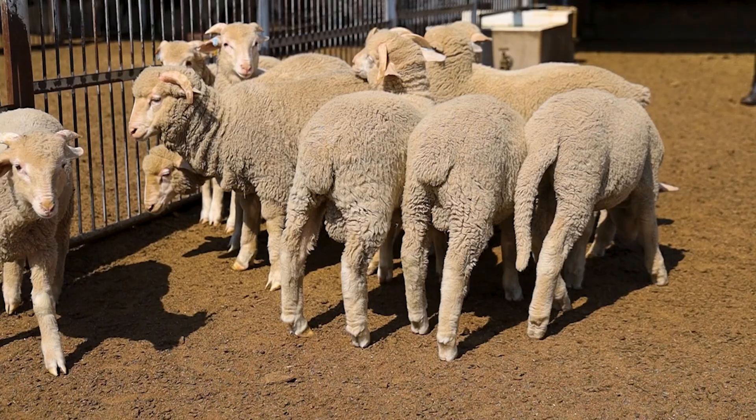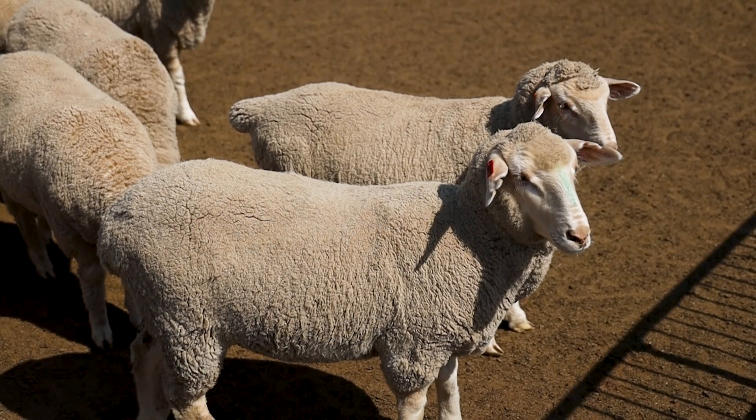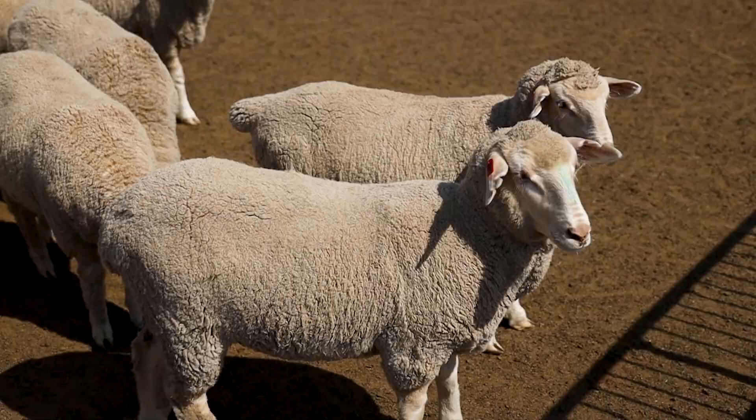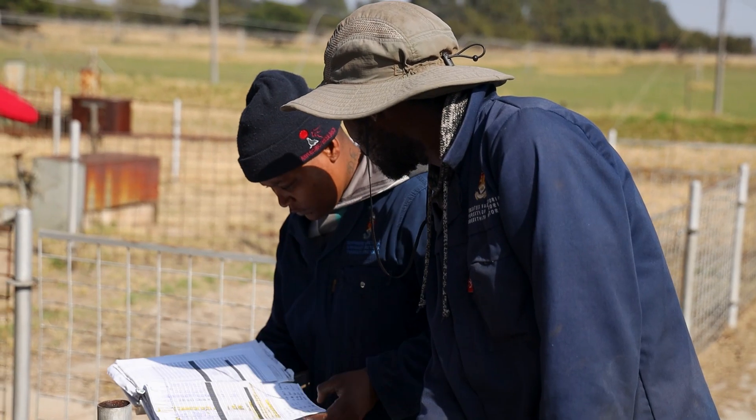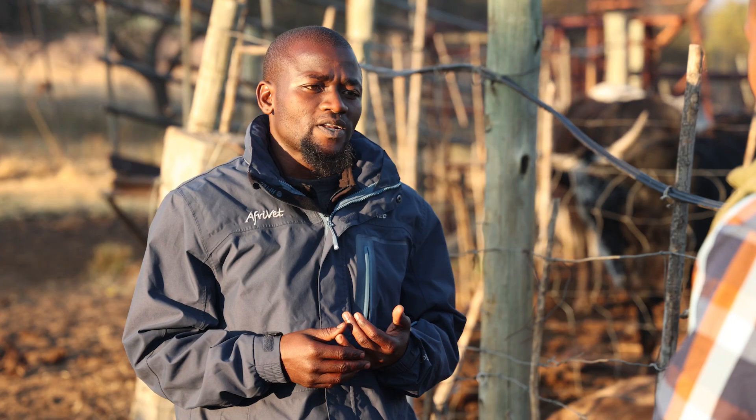Sianda, welcome. Thank you very much. Let's talk about the weight of an animal — why is it important to know this? The importance of knowing the weight of the animal is because you need to estimate the weight at birth and also for weaning reasons. If you wean according to the weight of the animal, it's best to use it. Also, when you go to the marketplace you leave your farm knowing what to expect, because you've estimated the weight of that particular animal.